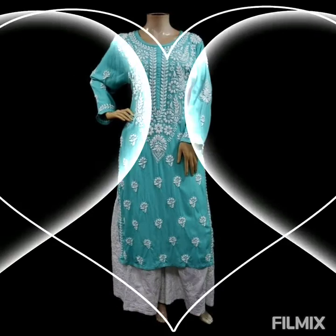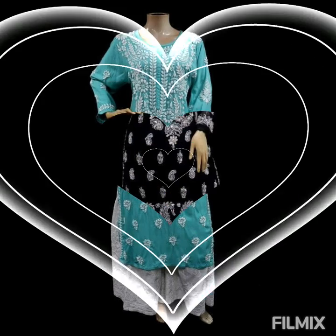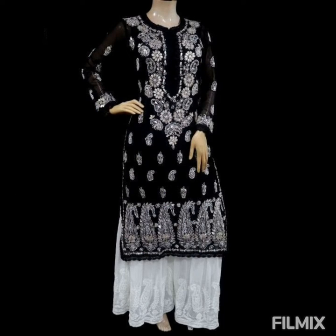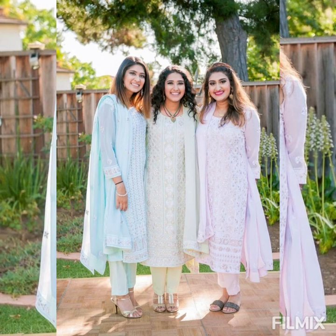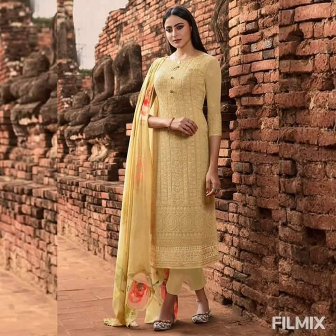Before we move further, I'd like to introduce my Instagram, Twitter, Pinterest, and website — links are in the description box below if you want to follow me. This Lucknowi chikankari kurta would go great with different bottoms: trousers, leggings, jeans, palazzos, and culottes as well.